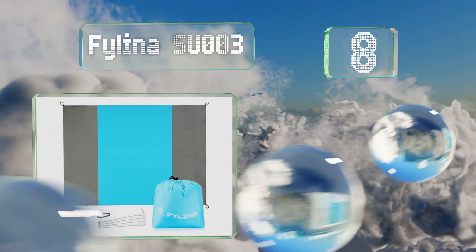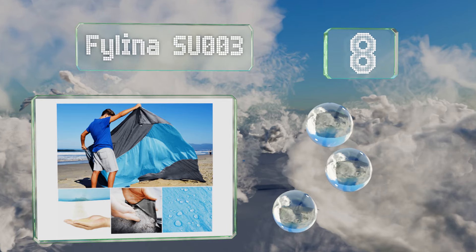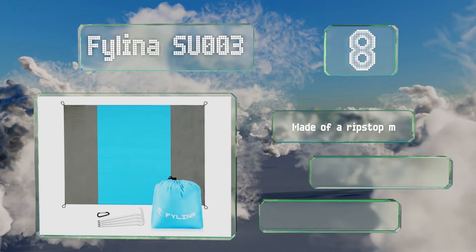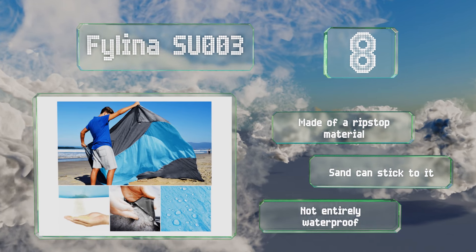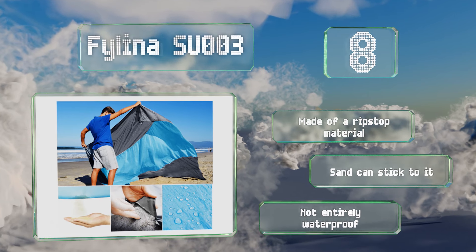Coming in at number eight on our list, with four pockets that can be filled with rocks as well as ground stakes to keep it from blowing away, the Filena SU003 should be firmly planted where you left it after you play in the ocean. Its carabiner lets you clip it onto your bag for convenient transport. It's made of a ripstop material; however, sand can stick to it.